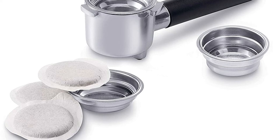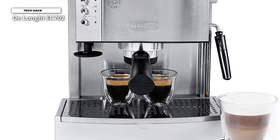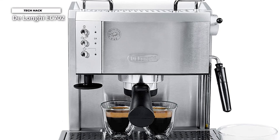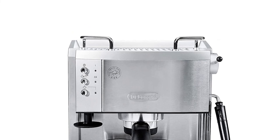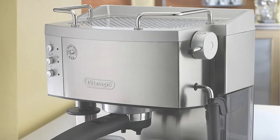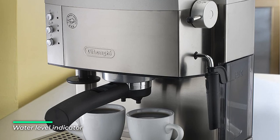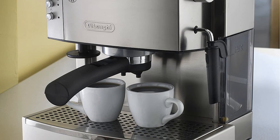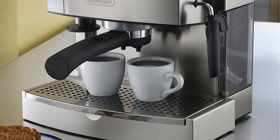You can enjoy espresso or cappuccino without worry, with two separate thermostats that control water and steam pressure, so that you can make both at the perfect temperature. If you prefer cappuccino, you'll enjoy using the easy-to-use patented cappuccino frother, which includes a special chamber that mixes steam and milk to create a rich, creamy froth, achieving perfect drinks every time. Other highlights include self-priming operation, a unique no-drip design, and a durable high-quality stainless steel boiler to ensure many years of delicious espresso.